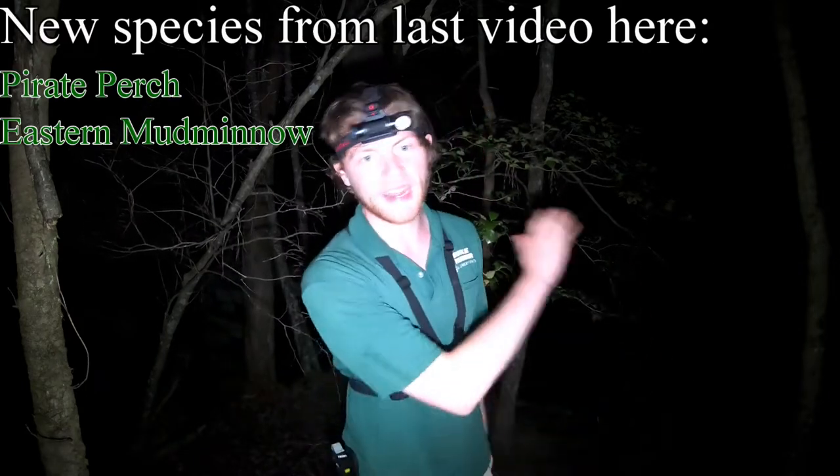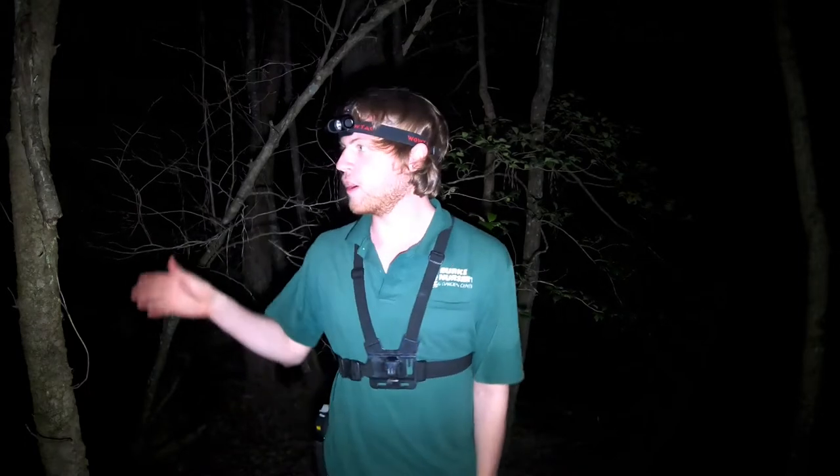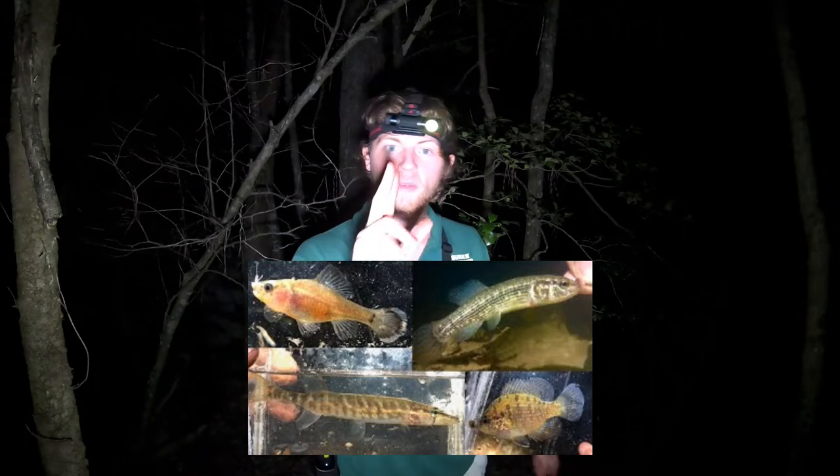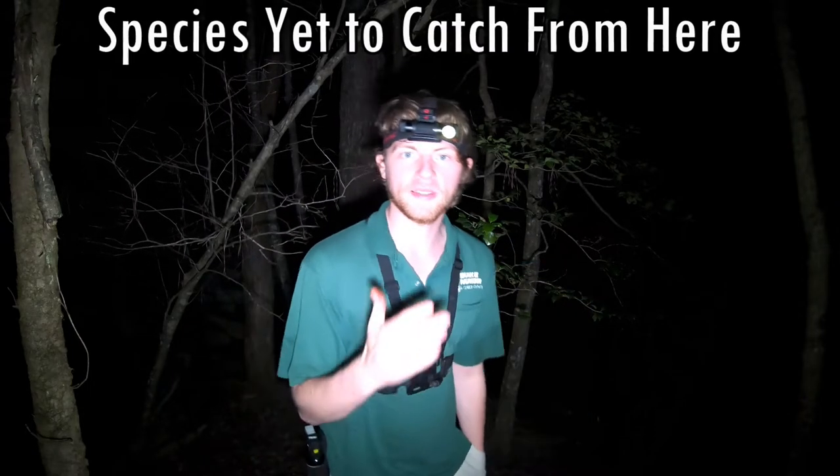I just found this spot. I was actually heading out of here, completely on accident. I was like, there's a little dividend land here, just before I'm about to leave. Let's shine a little flashlight in there. Saw some water, didn't really expect much from it, and we caught three new species. Then we came back and made a video. So this spot is absolutely amazing, but we have still at least four species yet to catch from here.